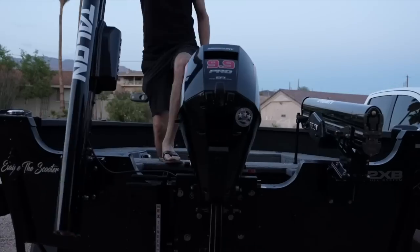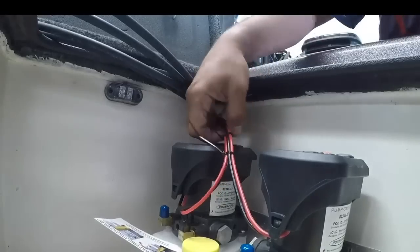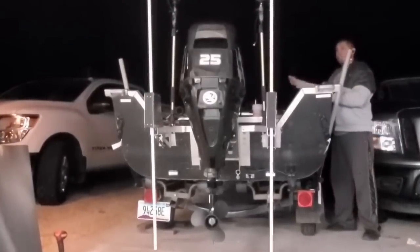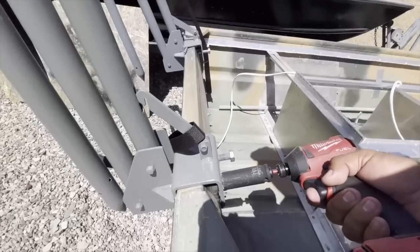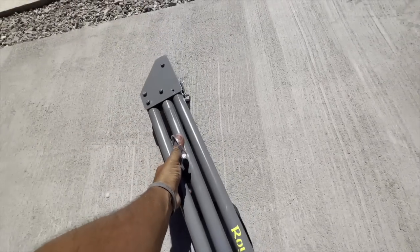Hey guys, how's it going? Shallow water anchor is a pretty hot topic across the entire spectrum of fishing. We've installed and/or used most of those — anything from talons to power poles to our own DIY version of power poles to our manual version that I had on my boat for a while. I like all those versions. This one I like the best. I'll explain why I chose this very simple manual version of what a power pole is, what it does.